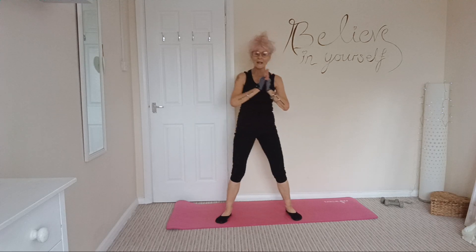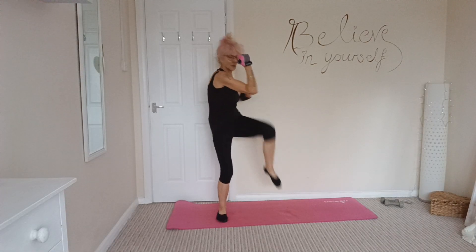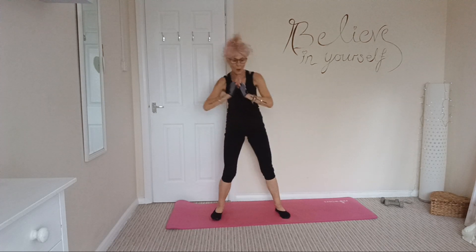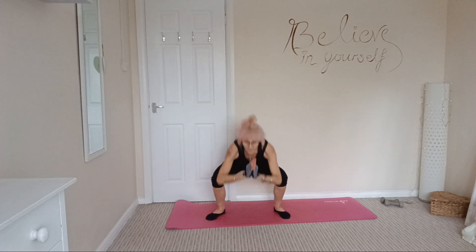Next one: squat, left and right, elbow to knee, and squat. Other side, elbow to knee. So twist and crunch. Turn, twist and crunch.